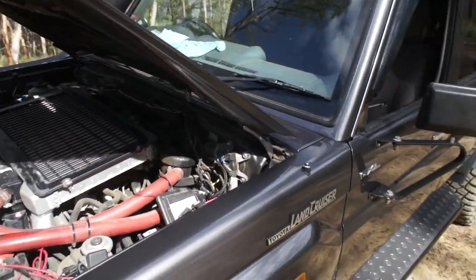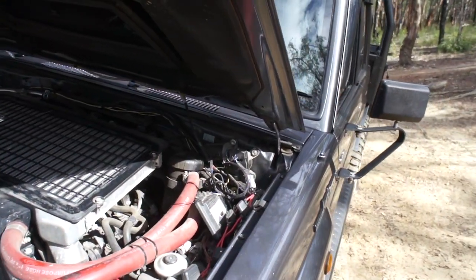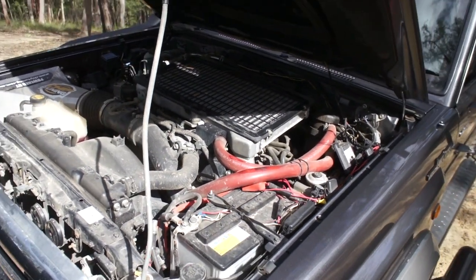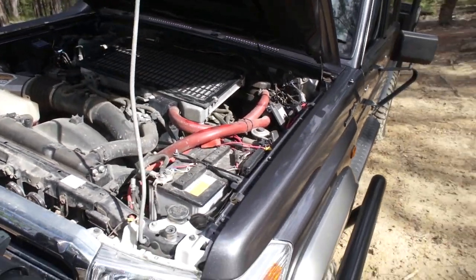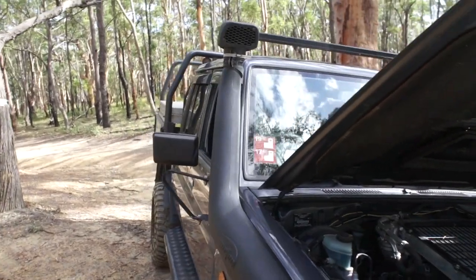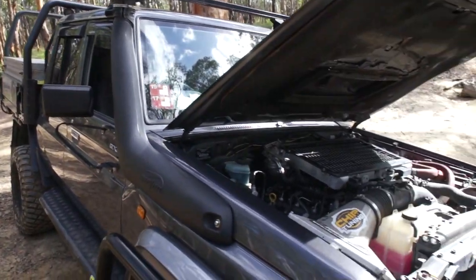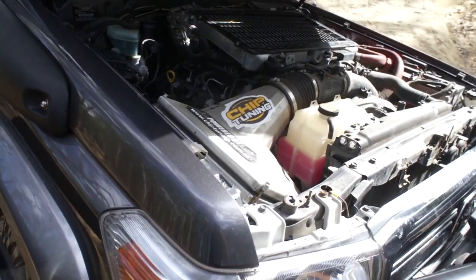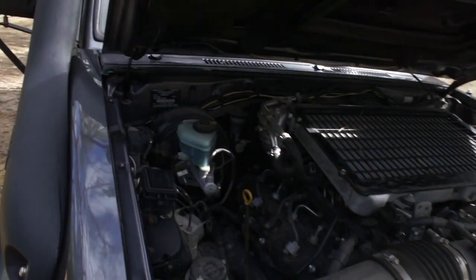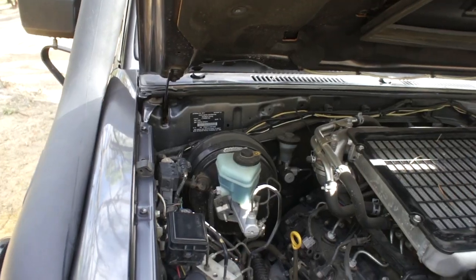Under the bonnet we've got the Dominator chip tuning with a catch can, plus his blank plate and high spec fuel limiter — which you obviously can't see. We've got a three and a half inch Airtech snorkel from Bob at East Coast, married into a custom 200 series Land Cruiser air box. We've also got the J-Max brake upgrade booster and all the braided lines.